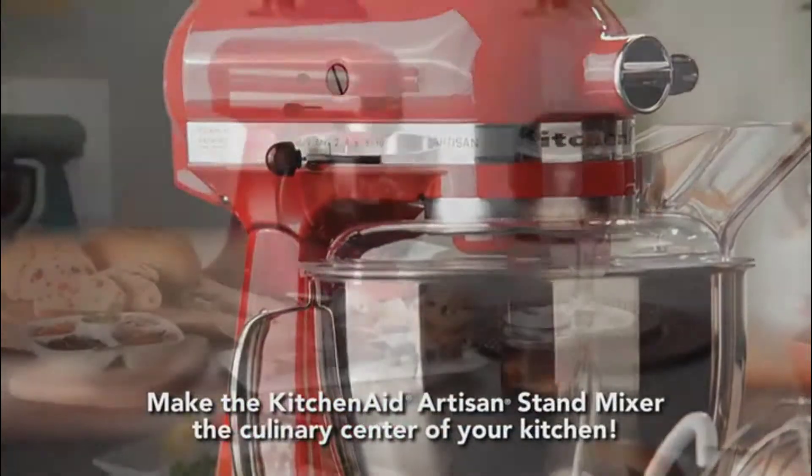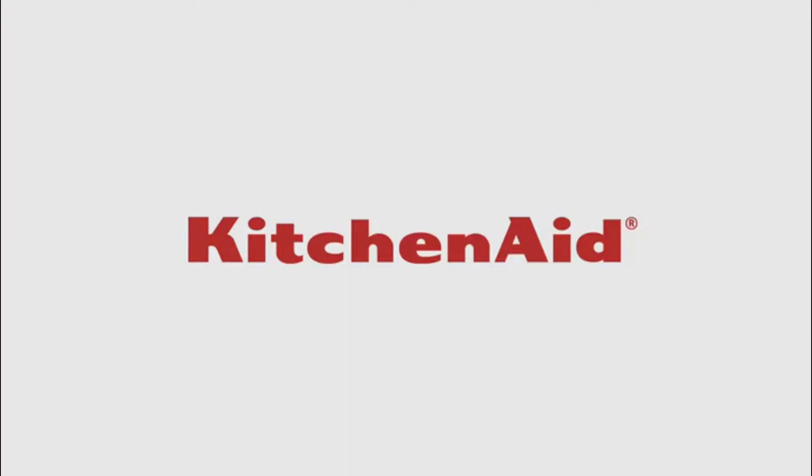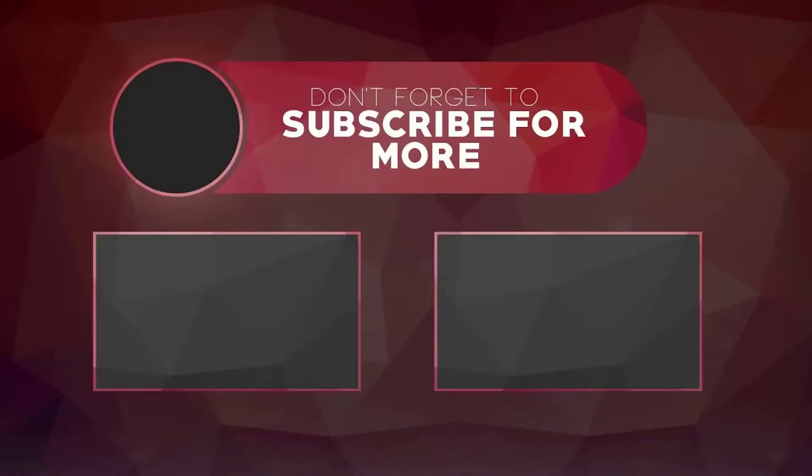Make the KitchenAid Artisan Stand Mixer the culinary center of your kitchen. See you next time.